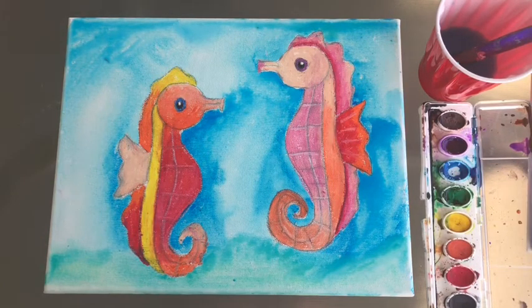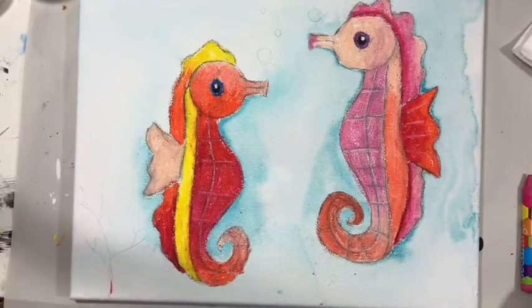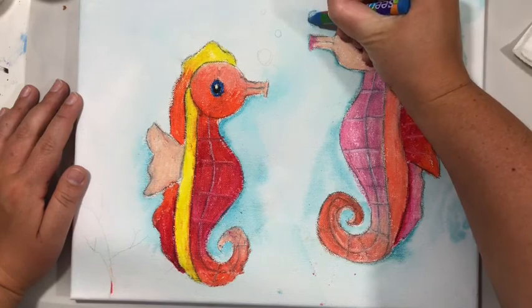I'm going to let this dry and then come back in with more Craypaws and add some little details. I'm back with my seahorses and I'm just going to add some details. I'm using crayons or Craypaws and I'm going to add some bubbles.